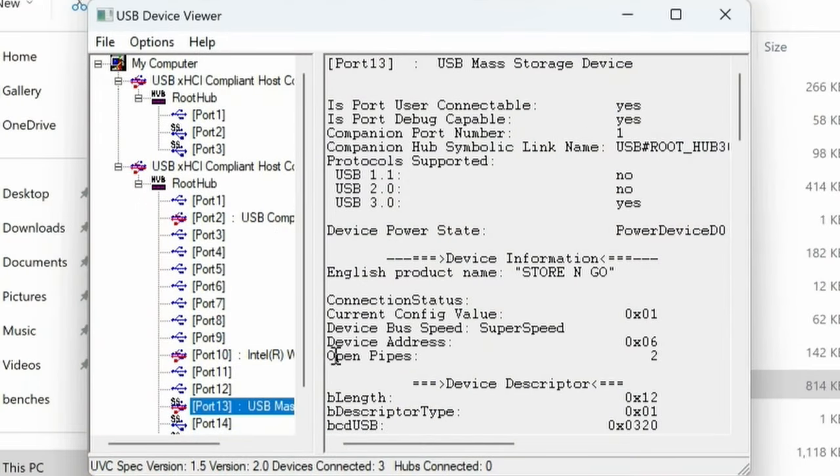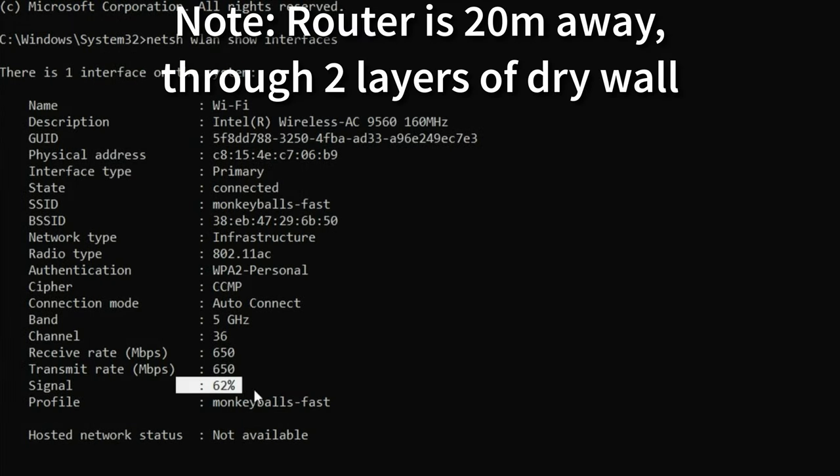Let's look at the USB ports — and indeed they are 3.2. Then we tested out the Wi-Fi strength, and we're at an unacceptable 62%. As the case is mostly made of metal, it would have made much more sense if the aerial was on the outside.